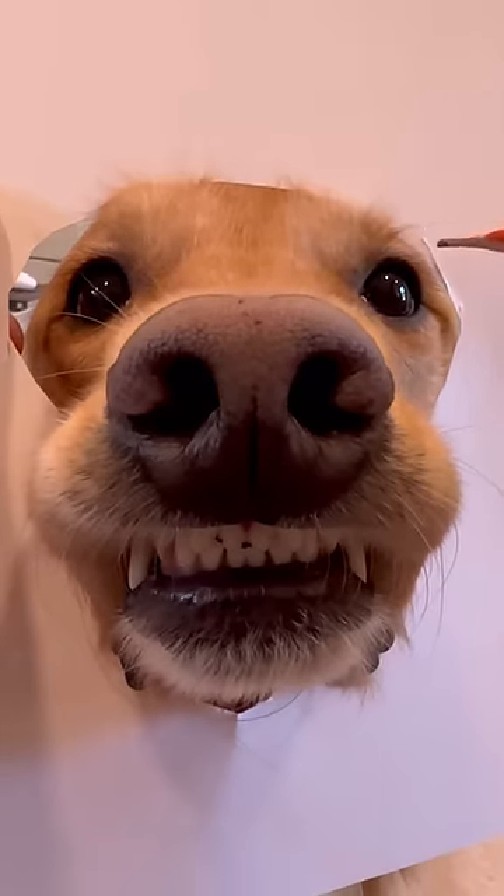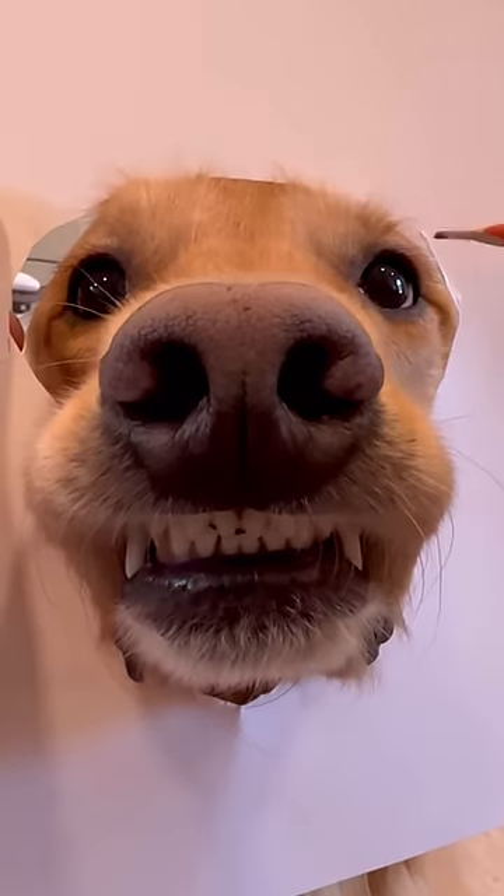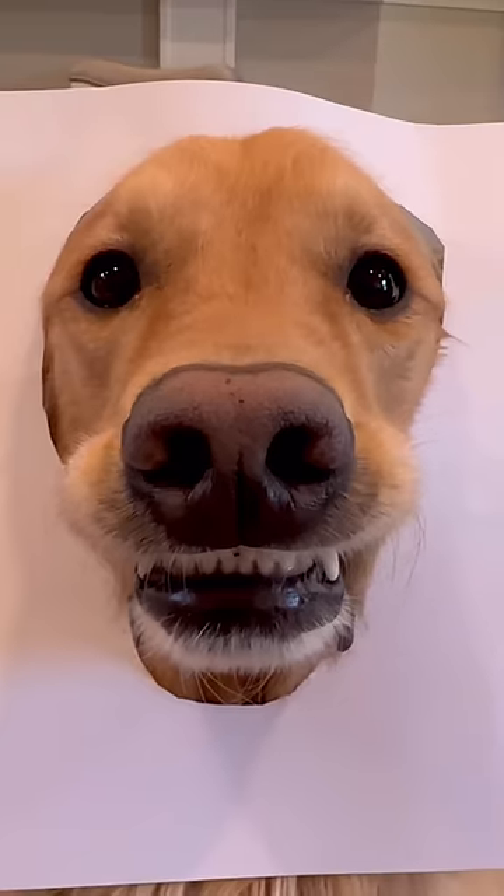The eyes are crucial to get those looking real. You want to get a glare on them to make him look like he's looking right at you. And that's how you draw your dog.